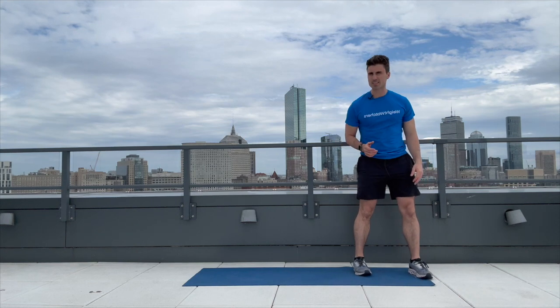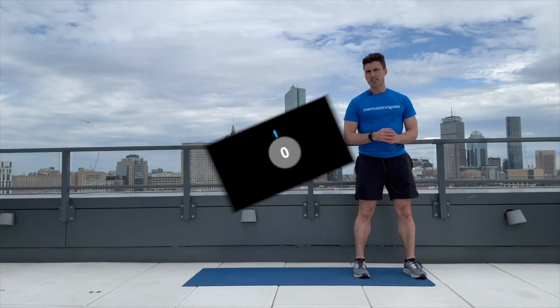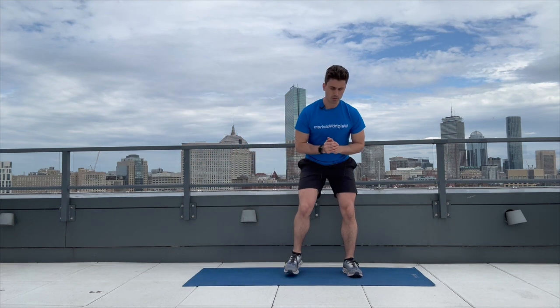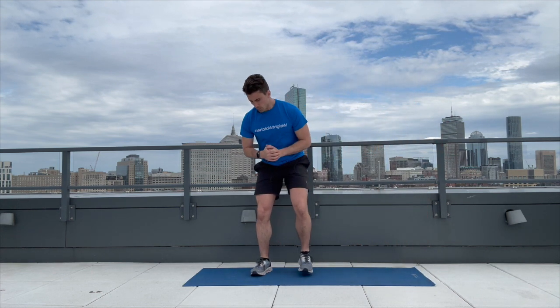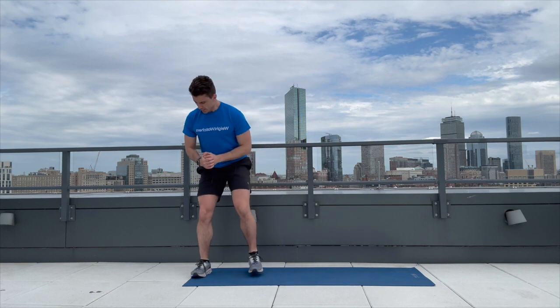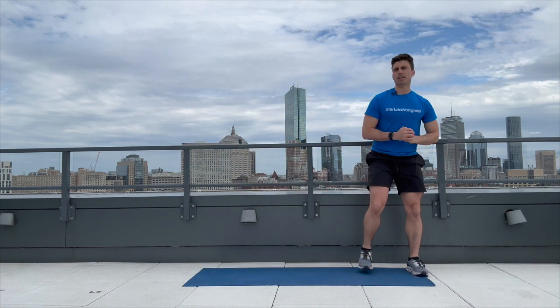See you back here in 30 seconds for that lateral walk. Here we go — bend our legs: one, two, three and back, one, two, three — that's one. One, two, three, one, two, three — that's two. And three, right on back — awesome job.